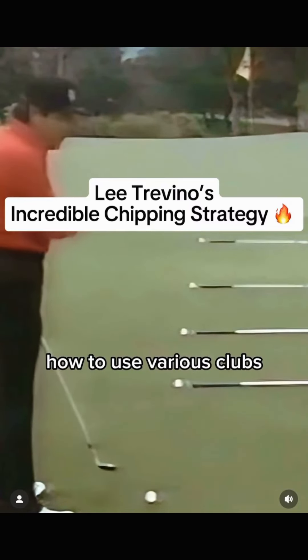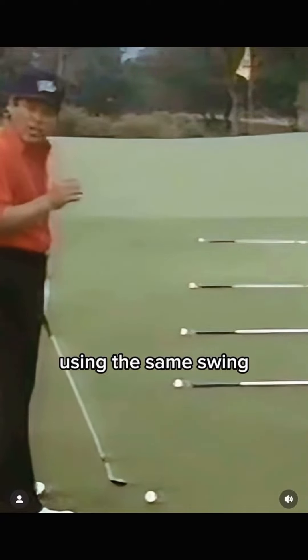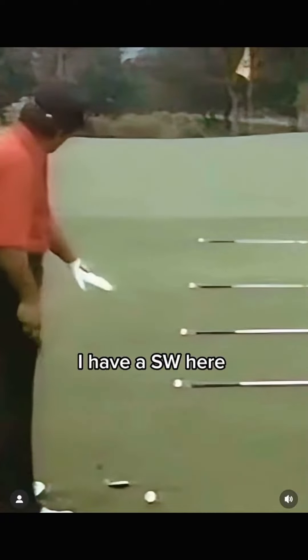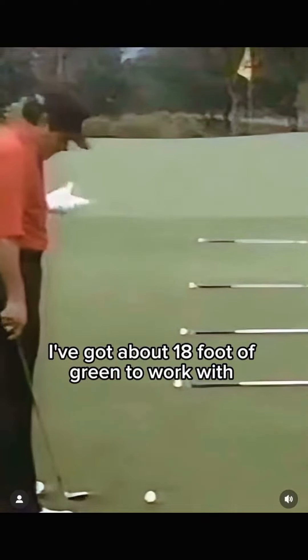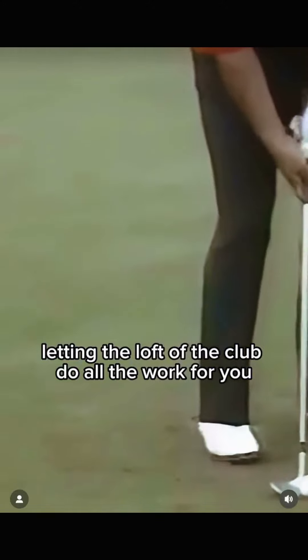I'm going to show you how to use various clubs from different distances, using the same swing and letting the loft of the club do the work for you. I have a sand wedge here. I'm about 40 feet away from the green. I've got about 18 foot of green to work with. Using a putting stroke, letting the loft of the club do all the work for you.